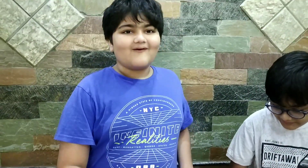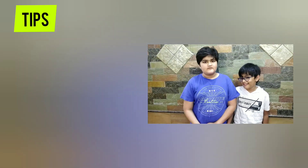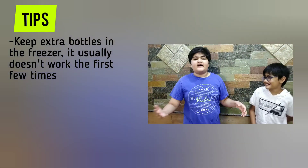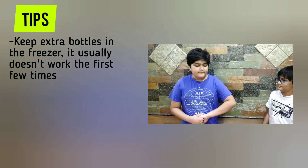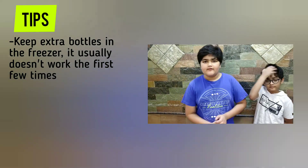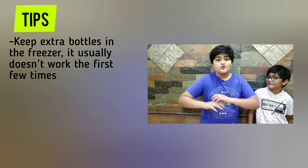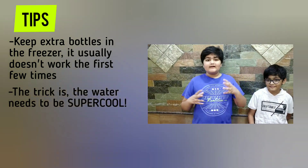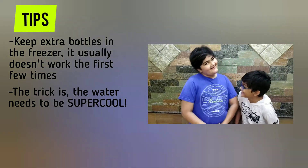It looks so cool. Now some tips if you are doing the instant-freezing water experiment: keep at least a dozen bottles, because some of the bottles may freeze in the process. And they have to be super cold — super, super cold.